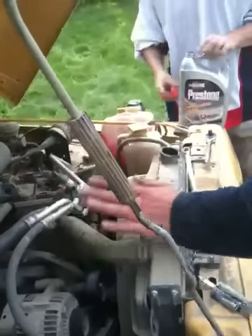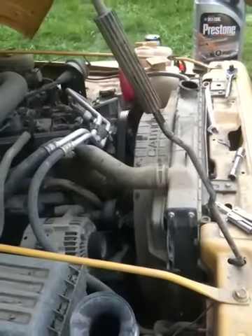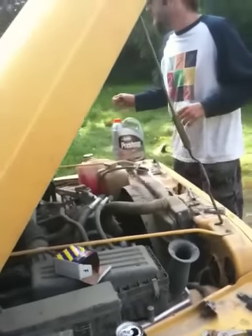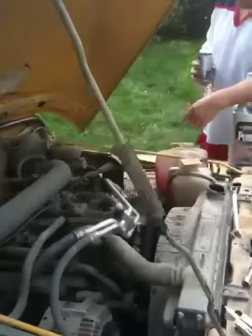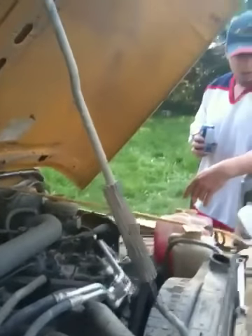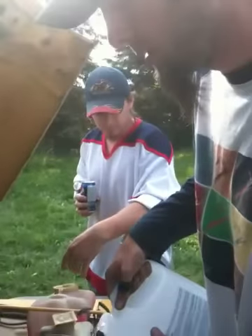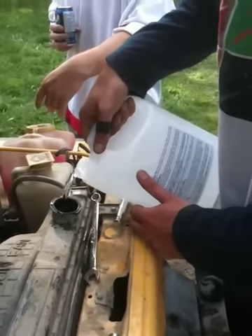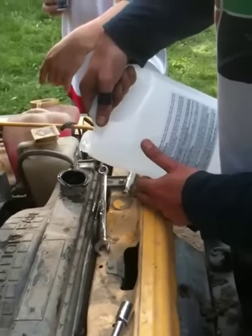We got the heater core line hooked up, we got the sensor hooked up. Now all we gotta do — grab me that other one, Zach — I think it has enough coolant in it, we're just gonna top it off with water. Since it is still summertime, we don't need to thin it out too much. There's still coolant in there, so it shouldn't be too bad.